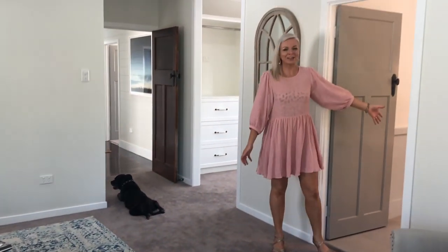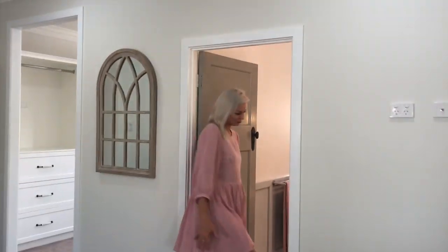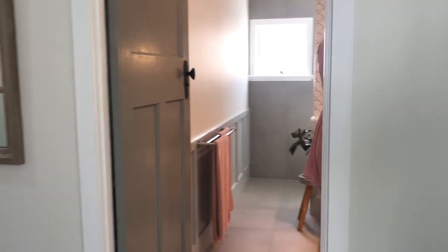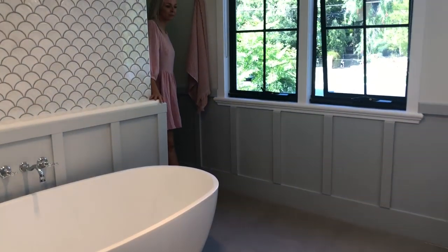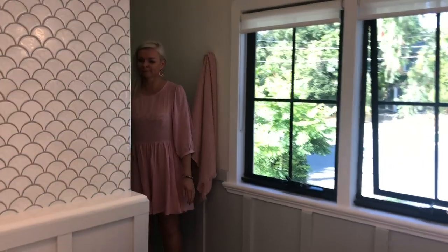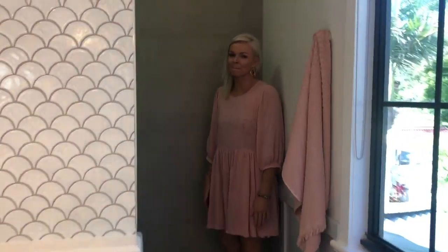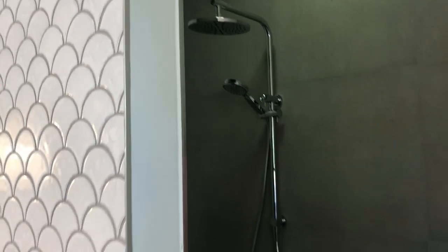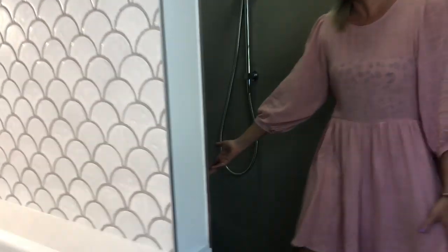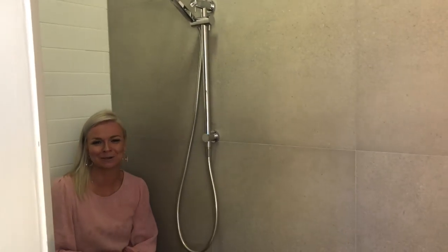And through here is the en suite. We had enough space to put a little seat in here — I can imagine just sitting here and just letting the day wash off you. I'd probably bring a wine in here as well, to be honest.